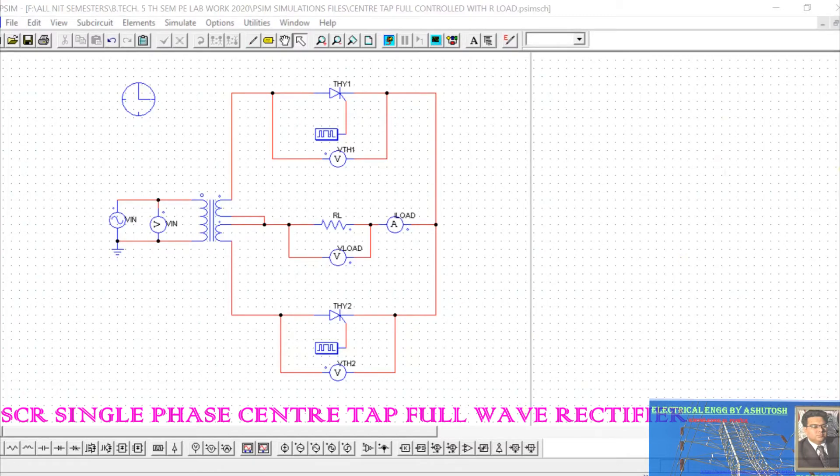Hello everyone, welcome to today's tutorial class where I present a single-phase center-tap controlled rectifier. This is called a single-phase center-tap controlled rectifier. Here we have selected two SCRs, as you can see in this figure. This is the basic arrangement of a single-phase center-tap controlled rectifier with a resistive load connected.